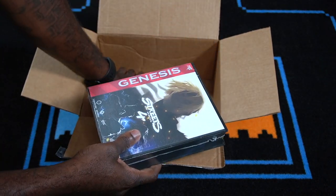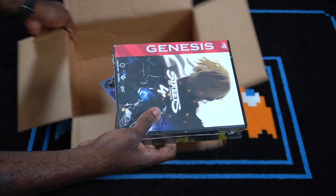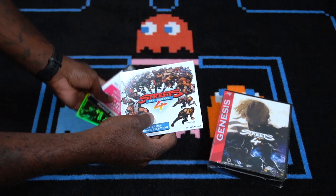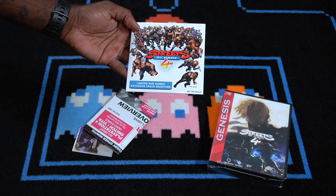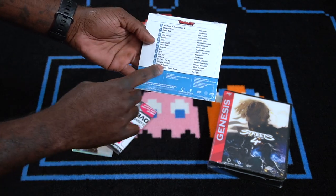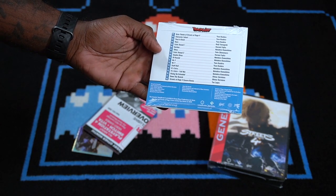Let me take all this stuff out of the box and see what else we've got in here. Let's move this box out of the way and set it to the side for now. Alright, we've got the Streets of Rage 4 Limited Run Games exclusive track selection — we've got the actual soundtrack, which is pretty dope. We've got a total of 18 tracks. That's dope.